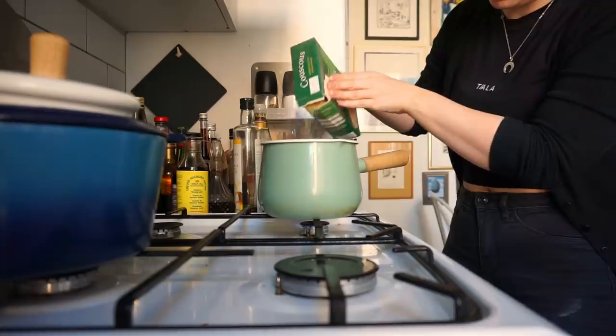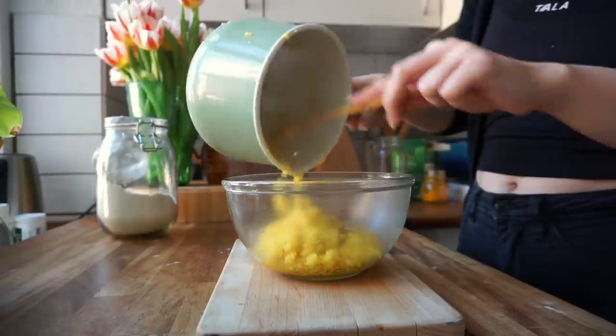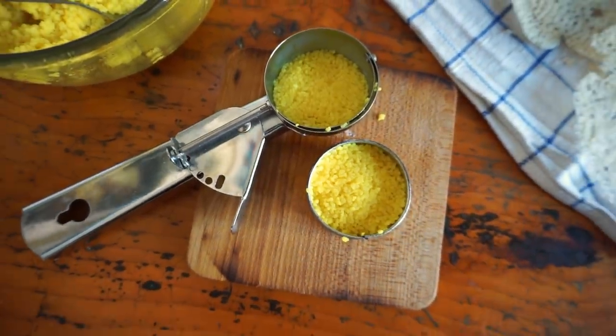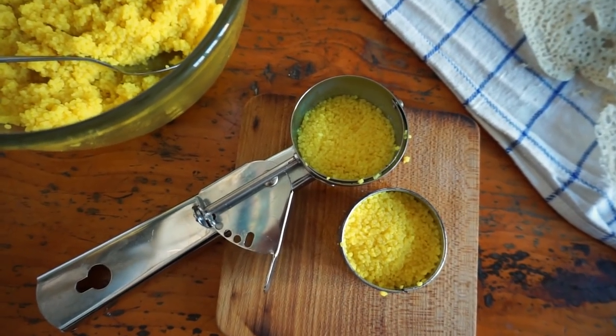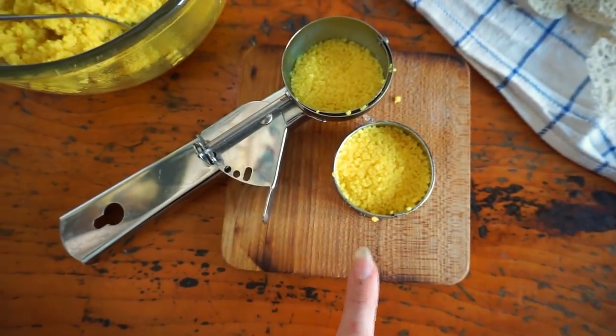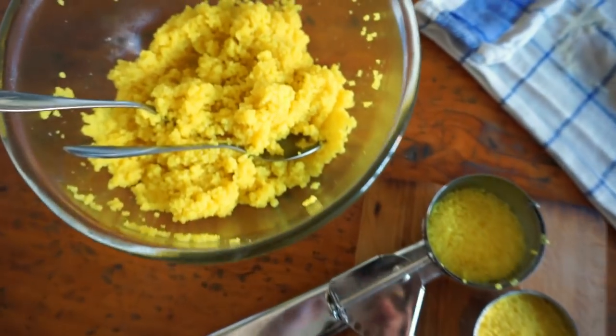The couscous is going to be super simple. Start by bringing two dl of water to a boil and then add your one dl of couscous — they don't need to cook for long, about one minute. Once that minute has passed, strain some of the water from the couscous and then add your turmeric, salt, pepper, a little bit of lemon juice, and some vegan butter if you have any. Then set it aside to cool down a little bit and that's when we will start making the shapes to see if we can come up with cool things that will look great on the plate.